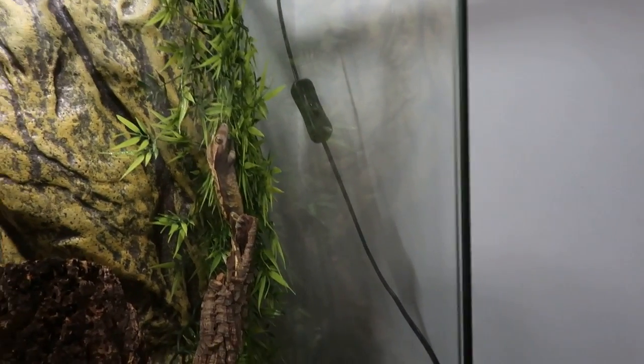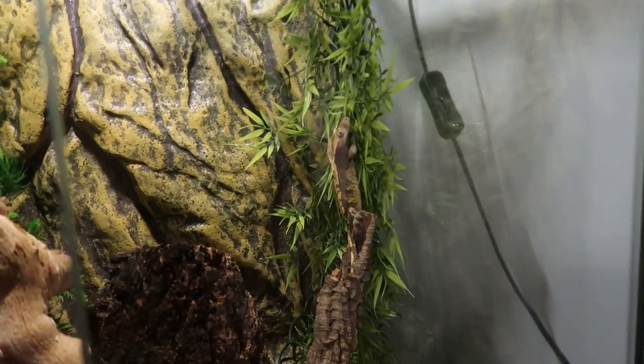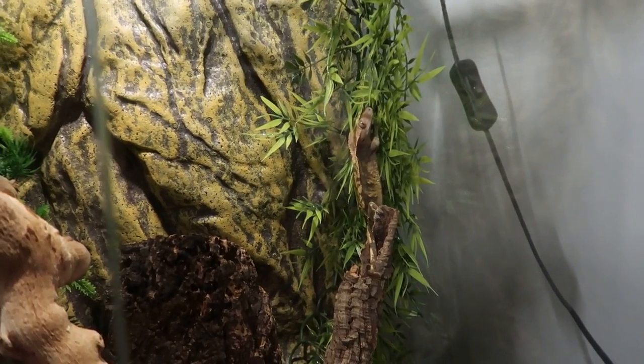I do have a new website, so go check that out. We don't have any geckos yet, but we'll be expecting some by the summer.